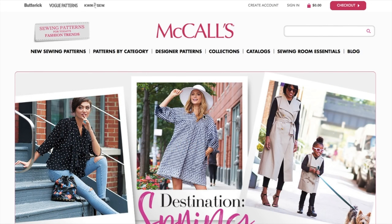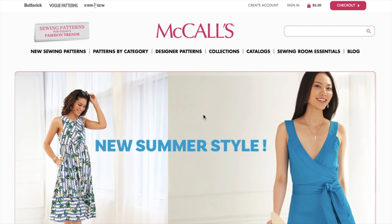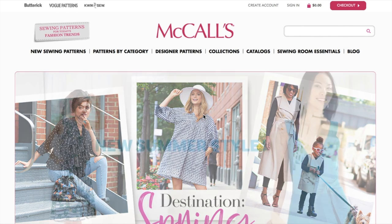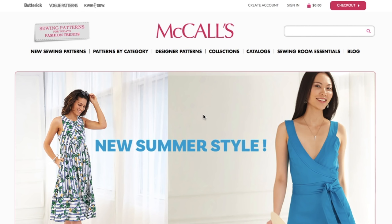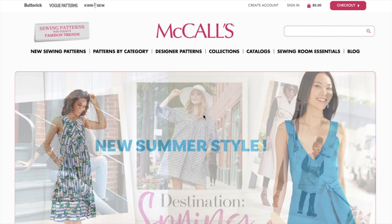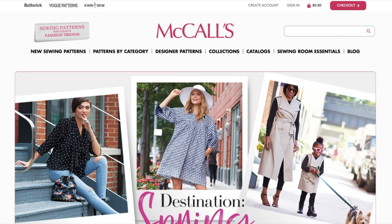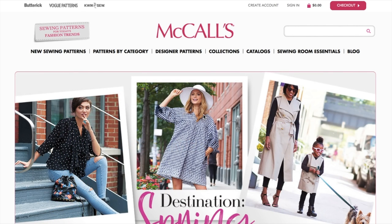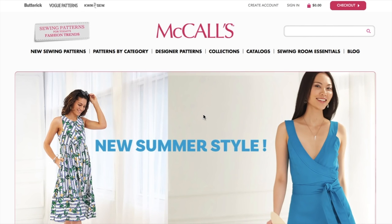Hi you guys, Lindsay here. Welcome back to my channel, Inside the Hymn. So McCall's released their new summer patterns and I thought it would be fun if I did kind of like a reaction video to the new patterns. I've only seen a couple of these through social media so far and haven't even looked through them, so this will be kind of like a first reaction, first response to the patterns and what I think of them.